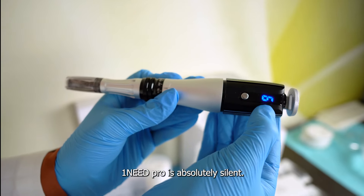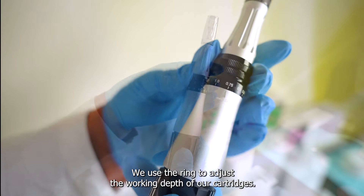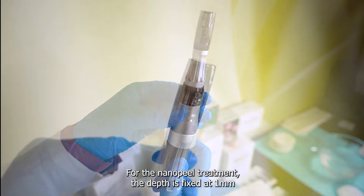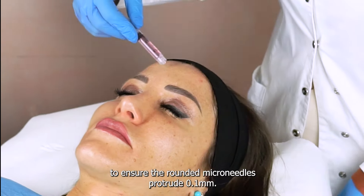One Need Pro is absolutely silent. We use the ring to adjust the working depth of our cartridges. For the Nano Peel treatment, the depth is fixed at 1 mm to ensure the rounded micro needles protrude 0.1 mm.